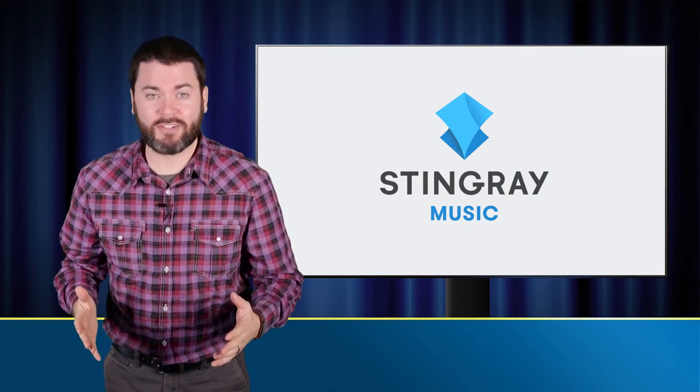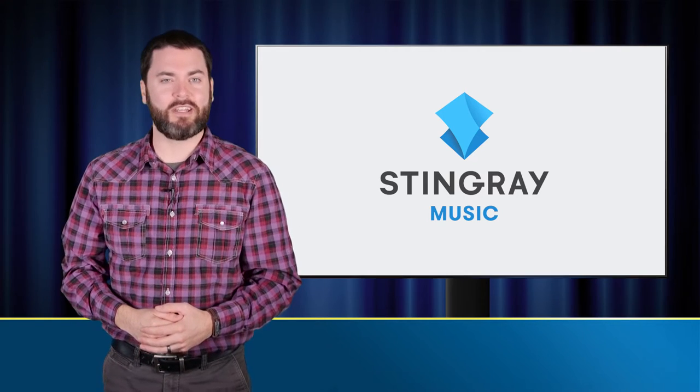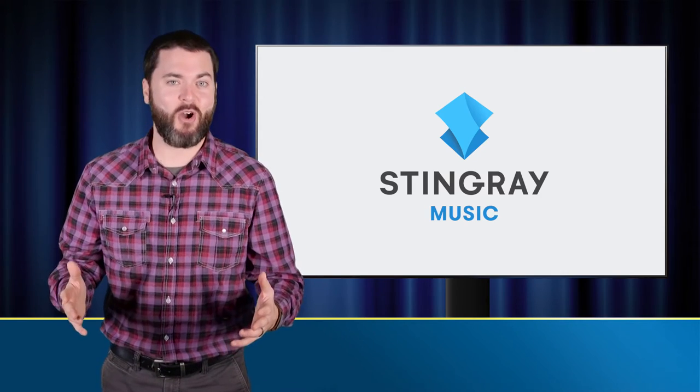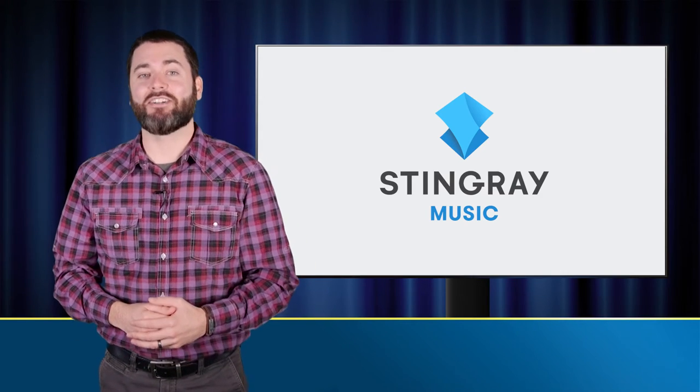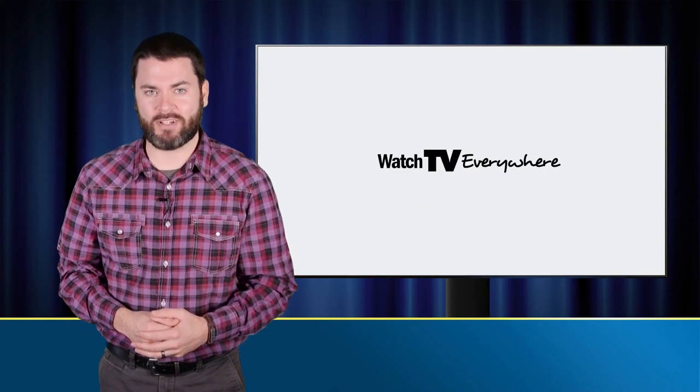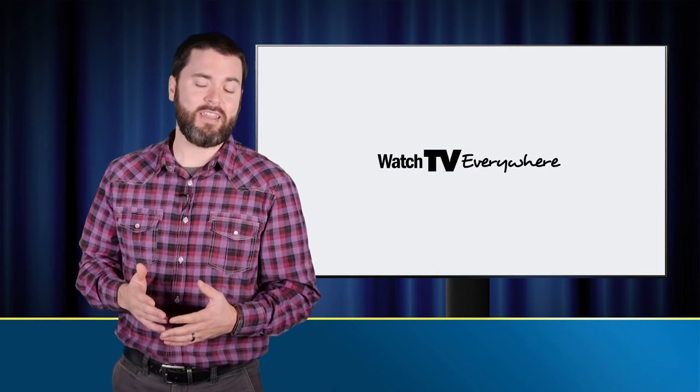Stingray's library of music is curated by music experts around the world. It is broadcast on TV, streamed online, and accessible from your mobile device. No ads, no talk, just great music. And as a Fidelity Digital Cable subscriber, you have free access to Stingray Music made available through the Watch TV Everywhere portal.